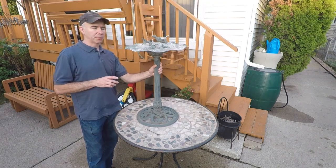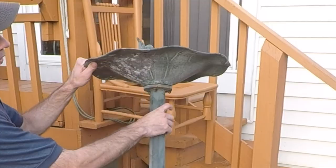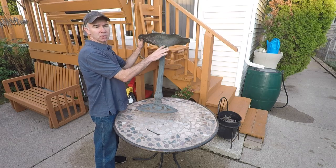Another very important step in the process is to disassemble as much as possible. In this case, where these two pieces are joined together, I can see there's a lot of rust in there. So we're going to disassemble this and then clean up those surfaces as well.